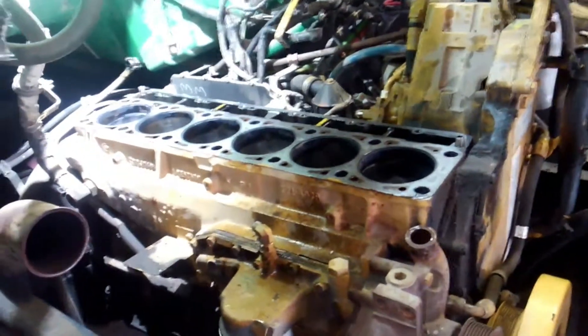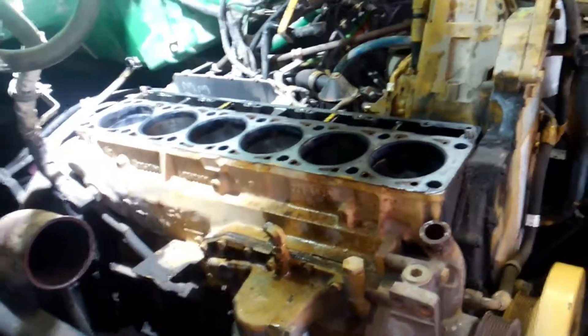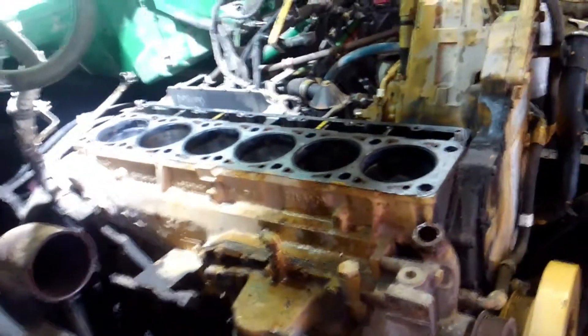You can see as it goes back it gets a little better, but it's screwed up. So he's gonna have to decide what we want to do. Like I said, not being a sleeved engine...